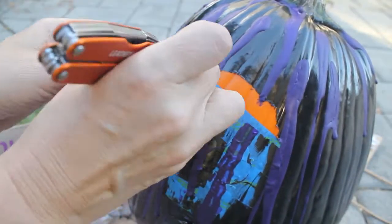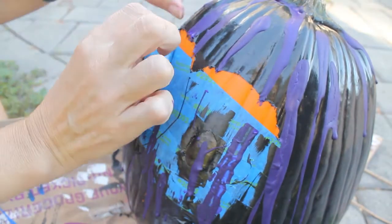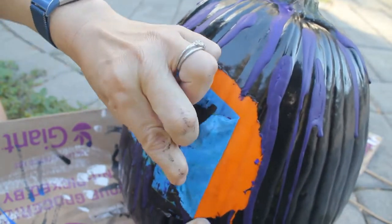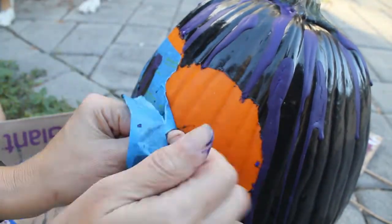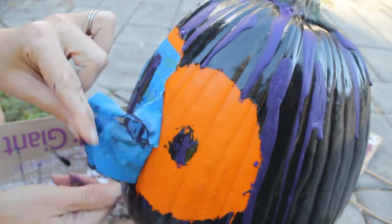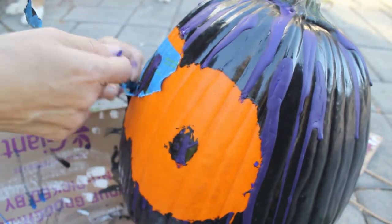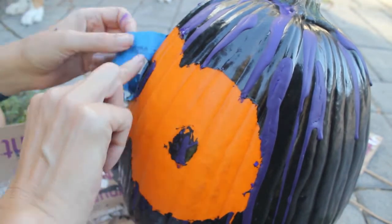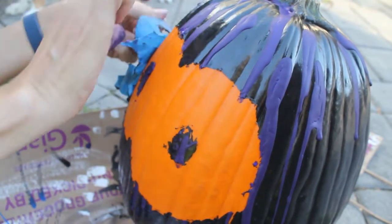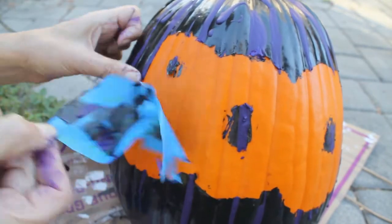Now it's time to peel back the boo image, which is not as easy as I thought it was going to be — this was the most challenging part of the project. The paint was like a rubber layer over the tape and the pumpkin, so when I went to peel it back it stretched. I had to cut it with a razor, and after I cut it I tapped down the paint because it flipped up and gave it a rough edging.